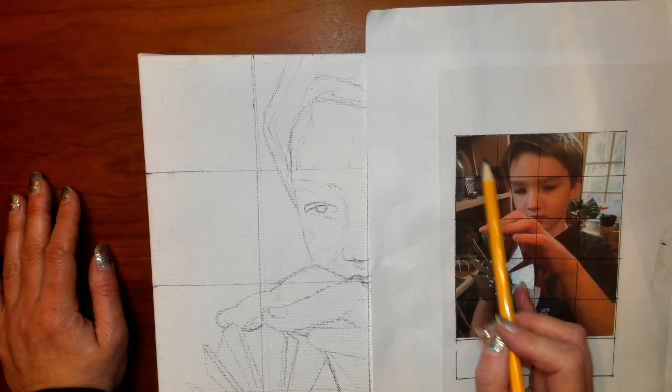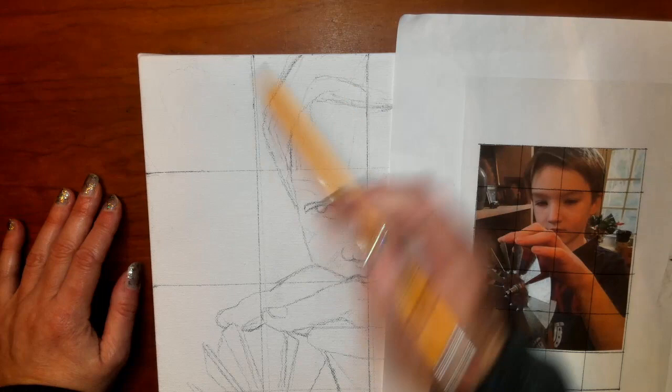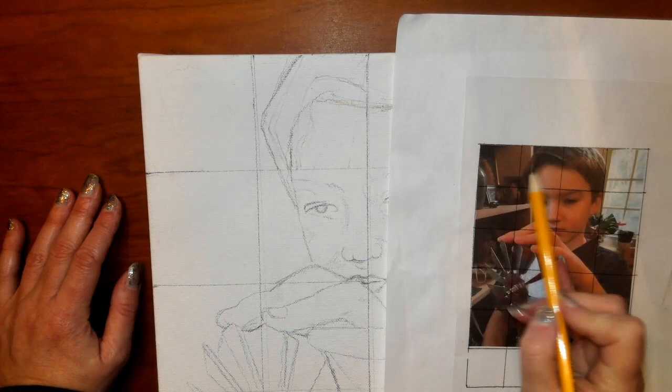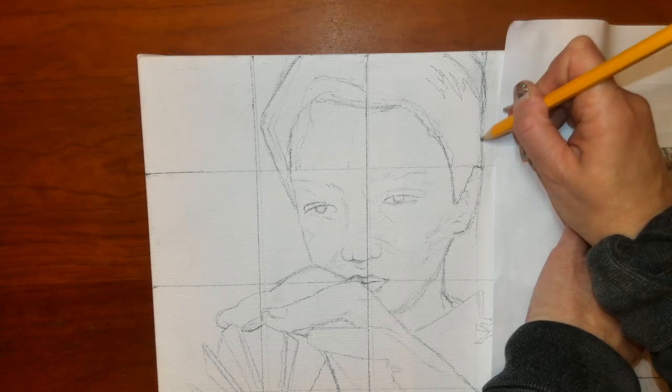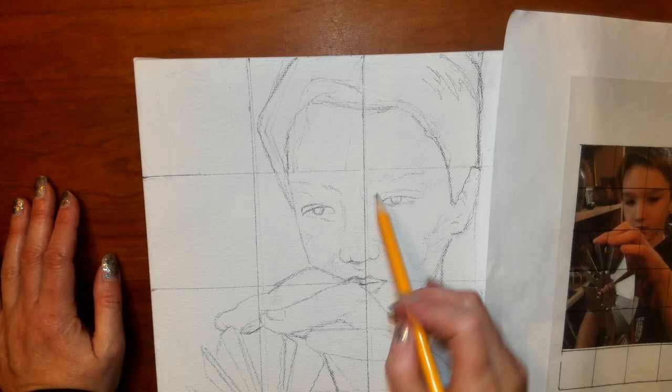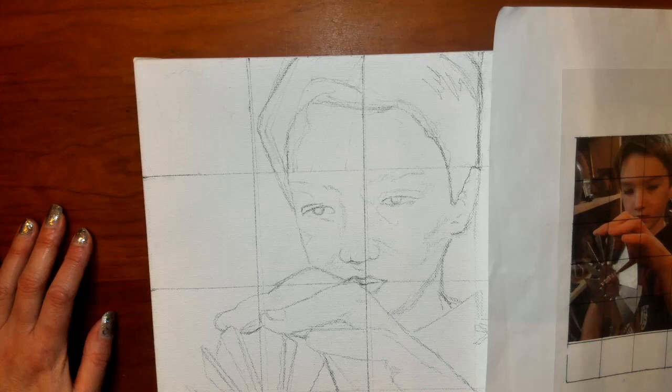You want to compare one square at a time. I'm not going to draw any of this background, so I don't need to have anything in this square. Then I'm coming in and looking at about where this hits. I need to make a slight adjustment here to be closer to where that falls. I'm making adjustments and going through, just double-checking in each square, making sure one square at a time that everything is drawn accurately.